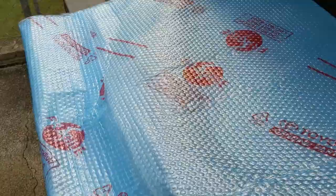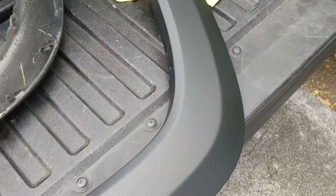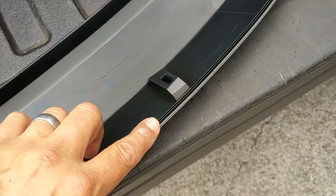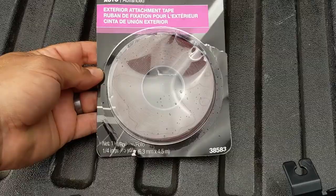Nice new piece. What we got to do is prep this by wiping it down with a little bit of rubbing alcohol where we're going to place the tape, which is just along this edge right here. The tape we're using is 3M number 38583 — this is a double-sided, very sticky, gray foam tape, and it's pretty much exactly what was on there originally.